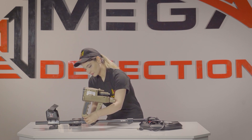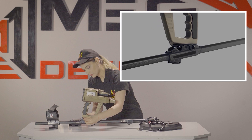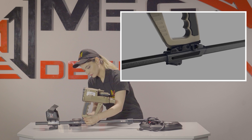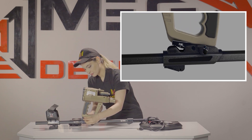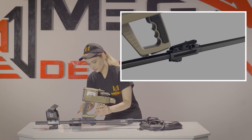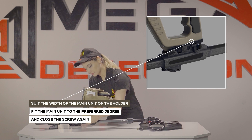There is an option to help position the device on the holder rail so that users can see the display clearly until you hear the lock pin sound. To adjust the width of the main unit on the holder: loosen the screw on the holder counterclockwise, then fit the main unit to the preferred degree and close the screw again.